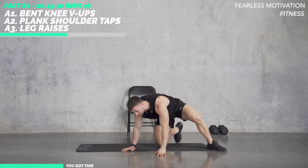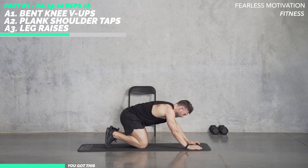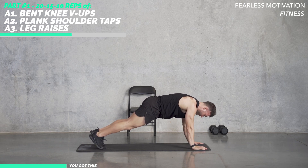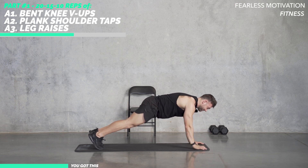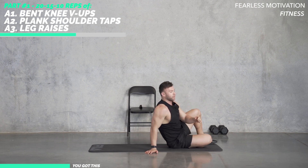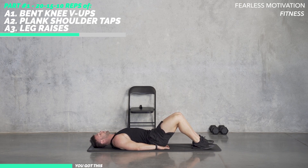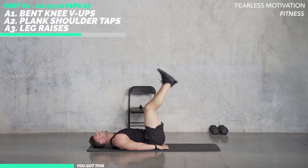We're going straight into 15 reps of that plank shoulder tap — let's get ready. Pop up onto those toes, let's go. Back on our backs for those leg lowers — 15. Remember straight legs, or if it does get too hard, you can bend your knees. Support the back, tuck hips under, let's go — one, two.